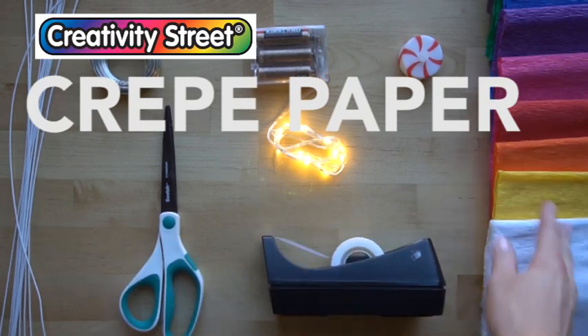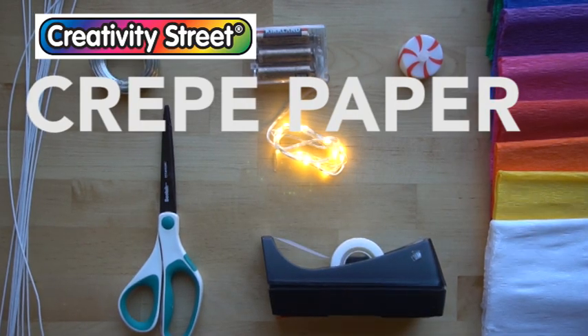You also need crepe paper. I'm using this Creativity Street crepe paper, made by Paycon, and they sponsored this tutorial. This crepe paper is awesome because once you have the wire sculpture underneath, it will stretch over the wire and make it look really nice and uniform when we're finished. And it's really easy to attach with tape.